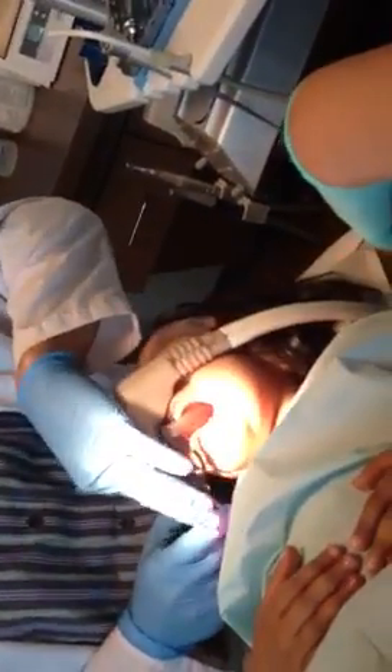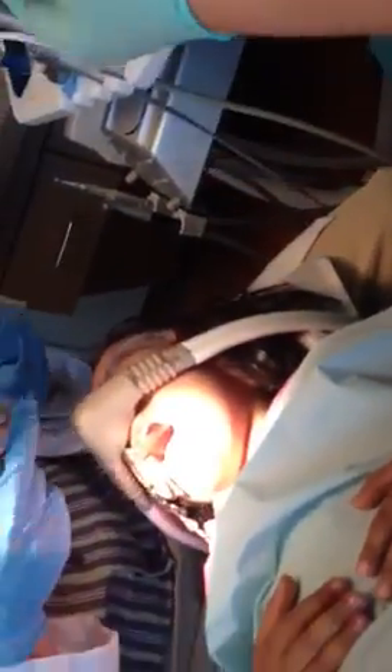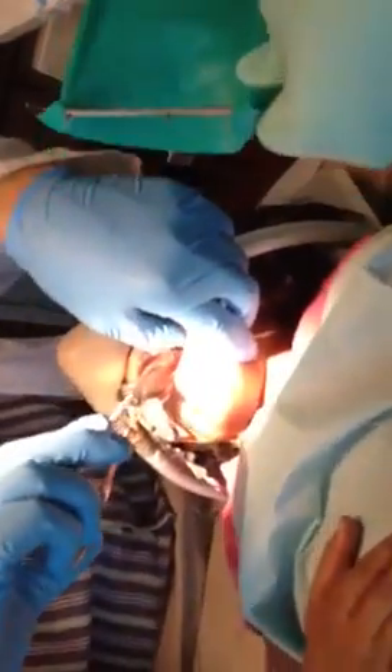We've got this cool ring for your tooth — it's kind of like jewelry. Check it out. See how it goes around my finger like this? It goes around your tooth the same way. When I put it on, you'll feel like a hug on your tooth. So it's kind of like trying on shoes — let's see if we can pick the right size here.